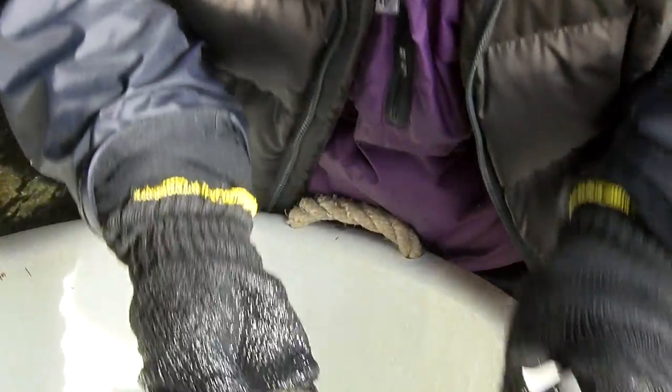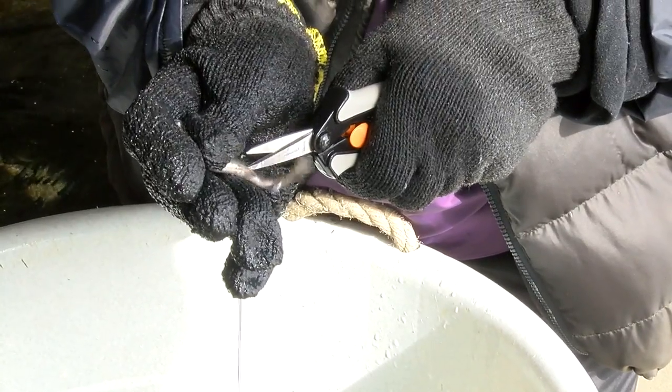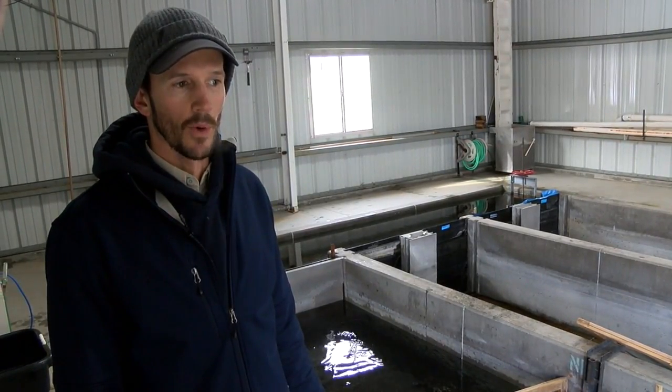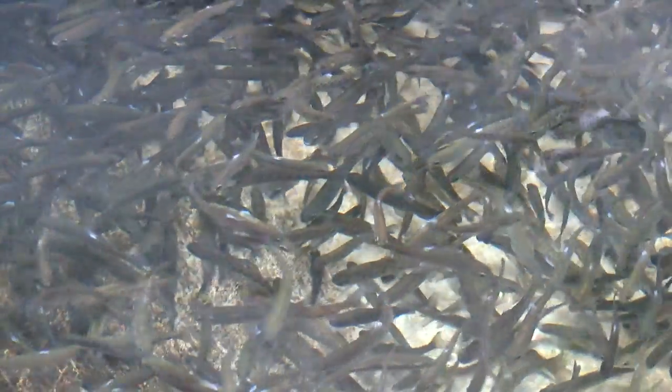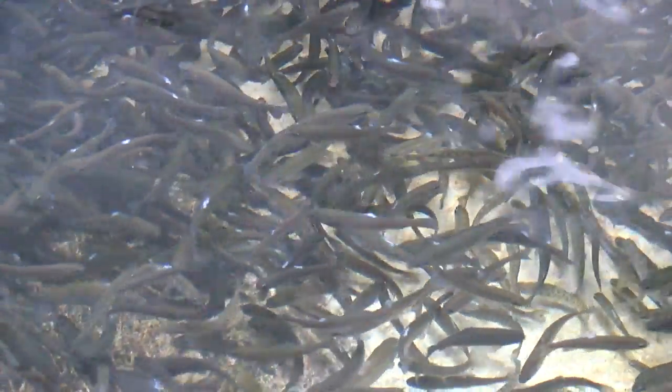The brown trout are doing fine — they're more resistant to whirling disease. So for the past decade plus, biologists have been experimenting with different strains of rainbow trout, some of which are more resistant to whirling disease. We've tried different crosses. A Hofer cross with the Colorado River rainbow trout was commonly used for a number of years because they showed good resistance to whirling disease.